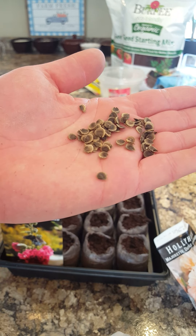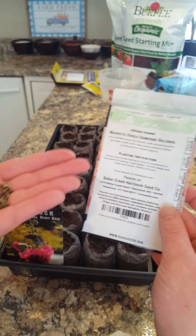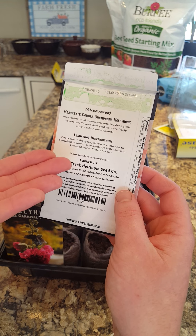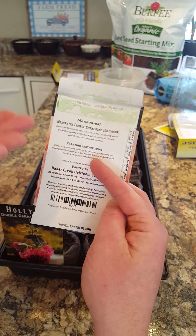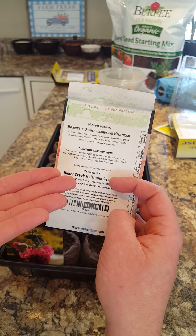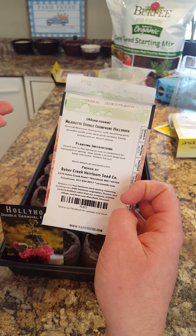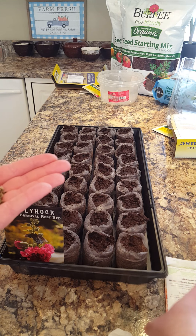The packet says to direct sow these but we're going to start them indoors — and I think that is probably the reason I got such good blooms, starting a little bit early. Sow seeds a quarter inch deep and keep the soil moist. Obviously hollyhocks prefer full sun of course. So I'm going to get to planting these in the tray — a quarter of an inch deep.